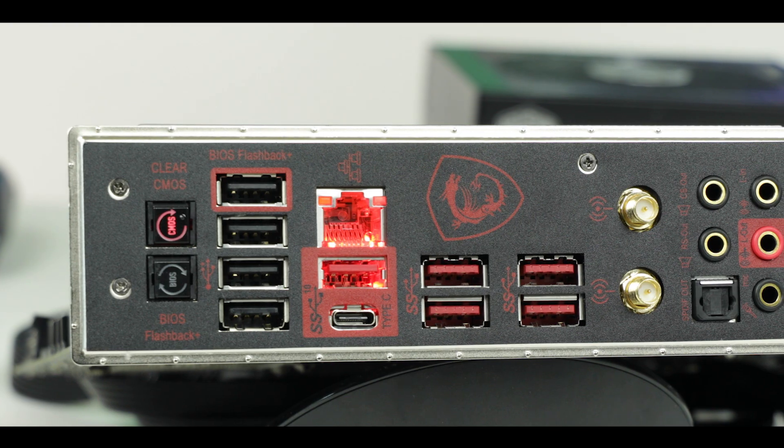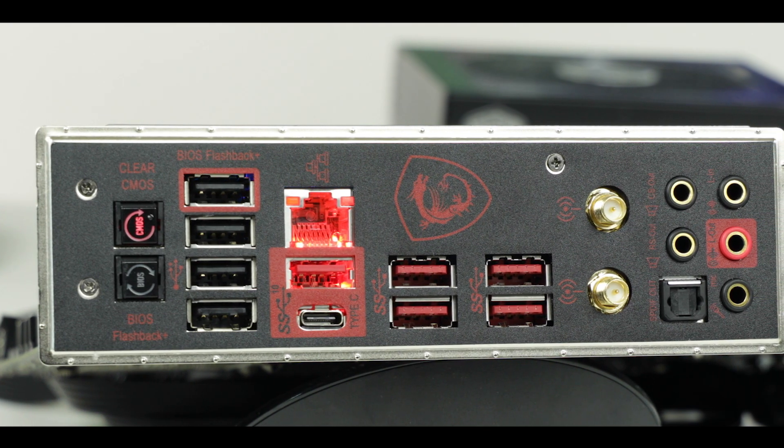This is where I really got surprised: there are no integrated display outputs. There's empty space but no HDMI or DisplayPort, and I think that's actually a good call from MSI. If they're going to focus this motherboard on enthusiasts and dedicate all available phases to the CPU, let's face it — if you're a true enthusiast you will never be gaming on the integrated GPU of your processor; you'll have a discrete video card.